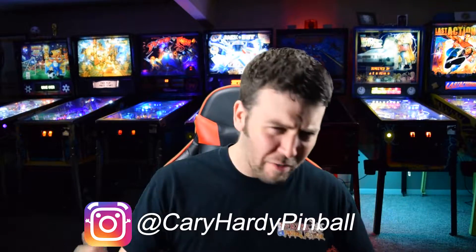What's up guys and welcome back to my channel where I talk and do everything pinball. If that sounds interesting to you, hit that subscribe button down below.